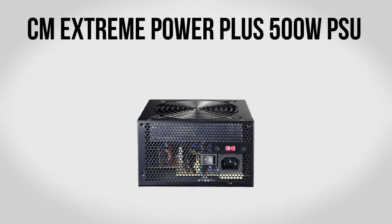For a power supply we're going to be using a 500 watt Cooler Master Extreme Power Plus. With 500 watts of capacity this is going to be more than enough for our build. On top of that there's plenty of overhead — if you ever want to add additional hard drives, more fans, LEDs, all that kind of stuff, it can handle it no problem. For $40, this will work great in our build.